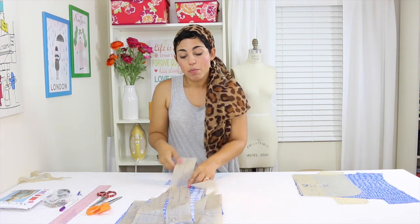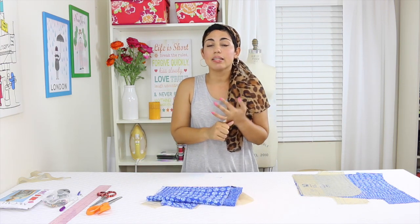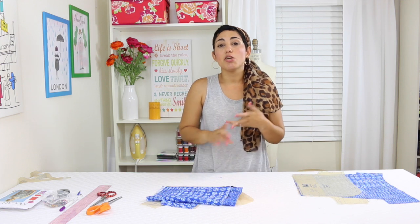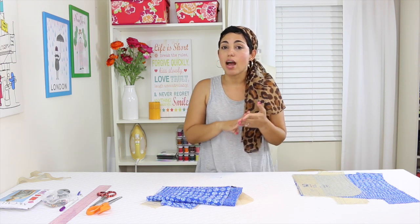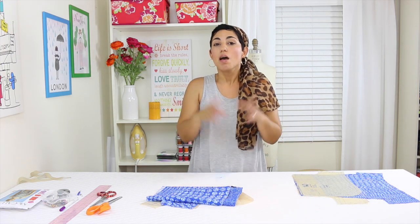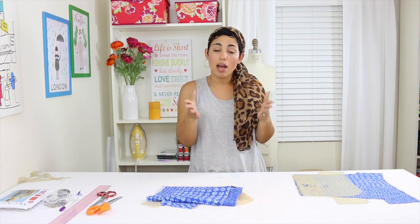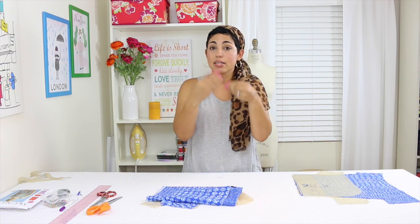One thing to remember when you're cutting out all of your pattern pieces: you want to make sure that you make all of the markings. Transfer any dots, any triangles that you see, and make a small clip at all of your notches — those triangles on the sides of your pattern pieces — because that will help you keep track of how everything goes together. They help in construction to tell you this piece goes to this piece and this is where it attaches.